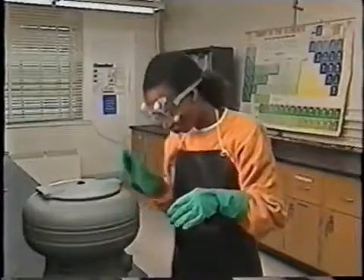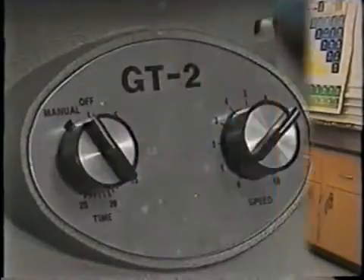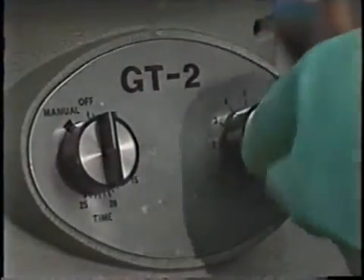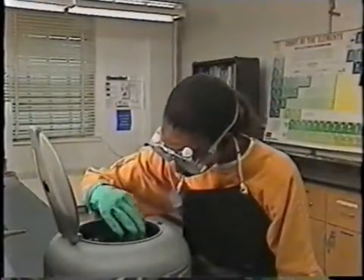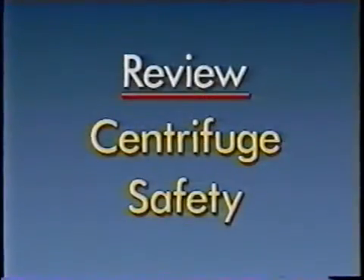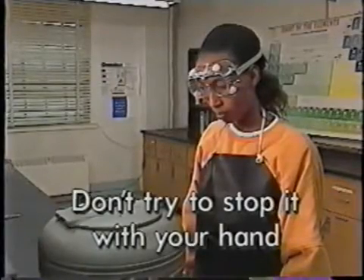Once the centrifuge is balanced, you can turn it on. When it's finished, turn it off and wait until it stops spinning on its own — never try to stop a centrifuge with your hand. Place equally filled test tubes in a centrifuge to balance it, and don't try to stop the spinning with your hand.